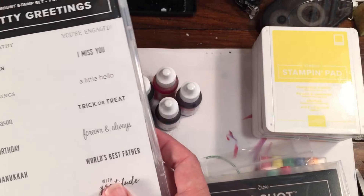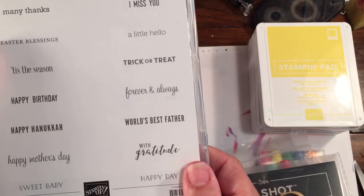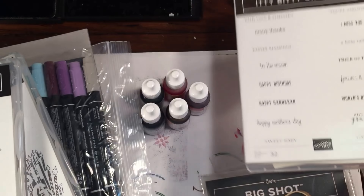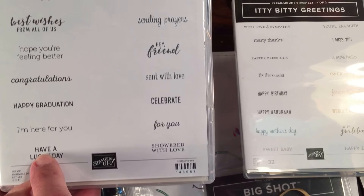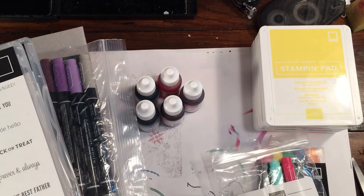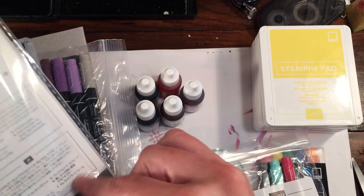I also got Itty Bitty Greetings, which is a two-pack replacing Teeny Tiny Wishes — but it has a lot of really cool extra sentiments like 'Forever and Always,' 'You're Engaged,' 'Easter Blessings,' 'Happy Hanukkah,' 'With Gratitude,' 'Happy Day,' 'Showered With Love,' 'Have a Lucky Day,' 'Hope You're Feeling Better,' 'Best Wishes From All of Us,' and 'Fabulous at Any Age.' They all have different fonts — I really love that.